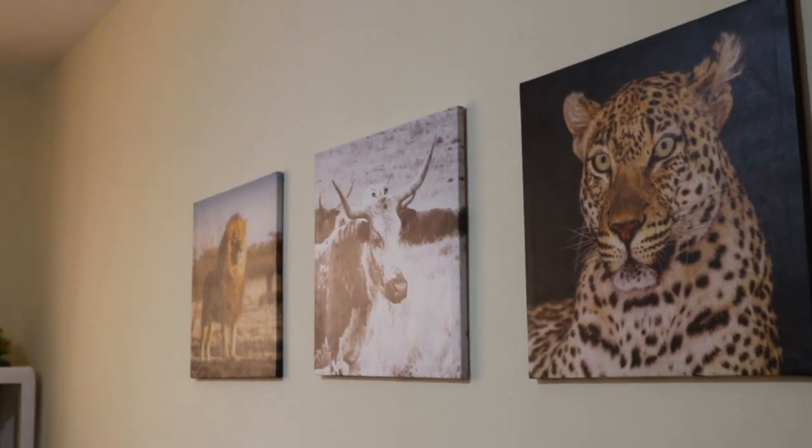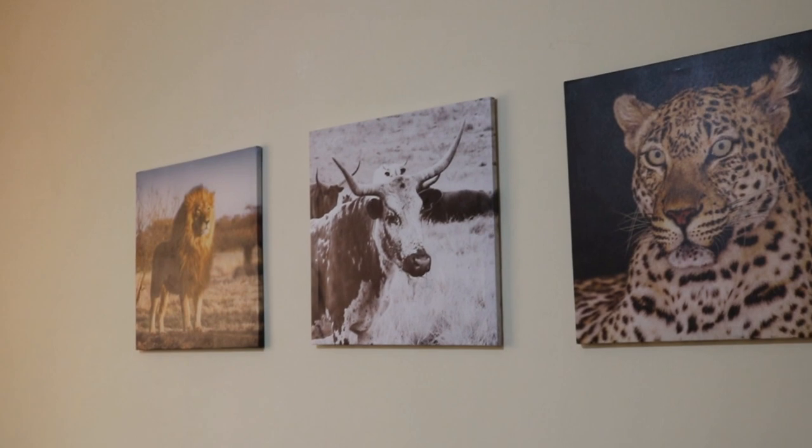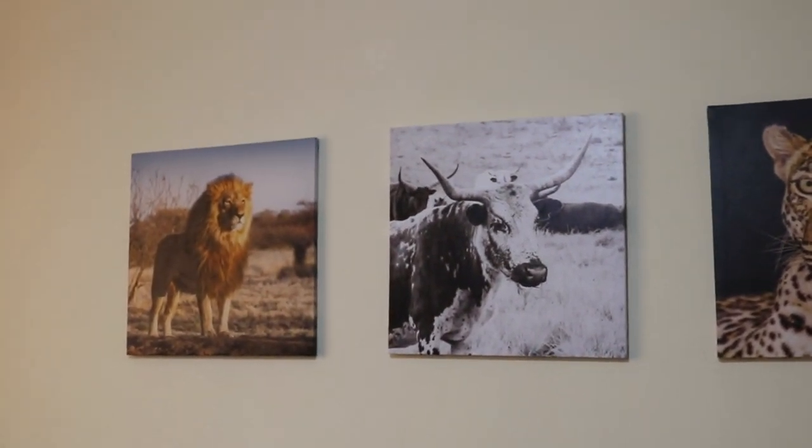Despite the fact that I didn't have the right materials to measure or make sure they are aligned well, I was just winging it and they really came out really nice. You will love the outcome of this one.